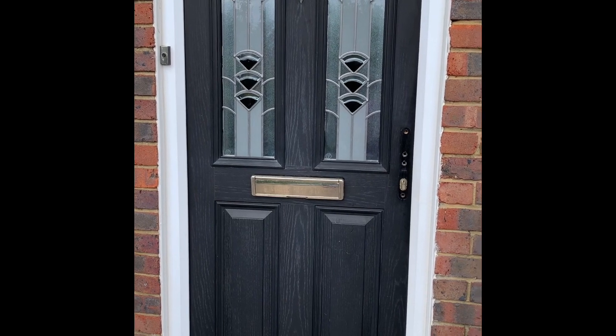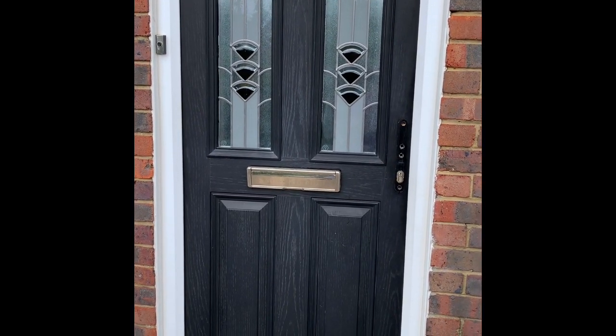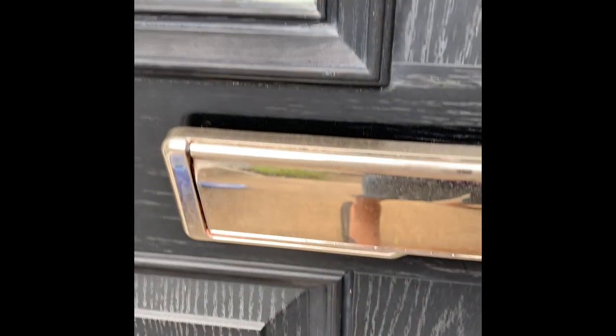This is a quick video about how to restore your composite door back to its original colour. Look at this door — the sun has bleached it, you can see where the colour used to be, there was a decent shine there and it's all gone. This matte white colour is horrid. There's scratching on it too; the kids have been going in and out, it's a mess. I'm a bit ashamed of this door.